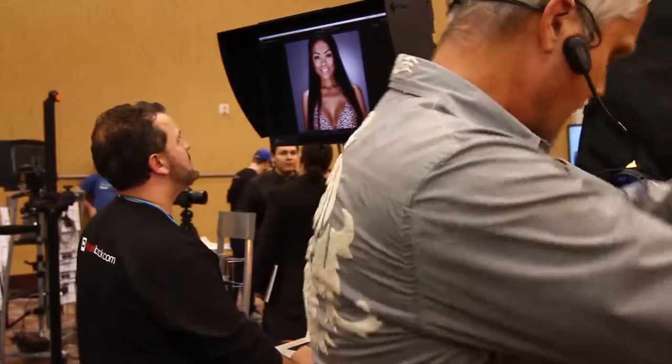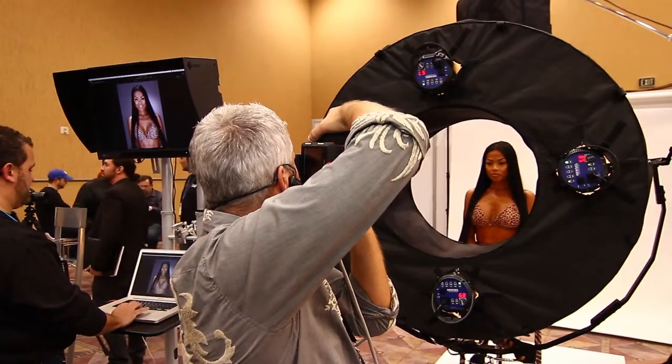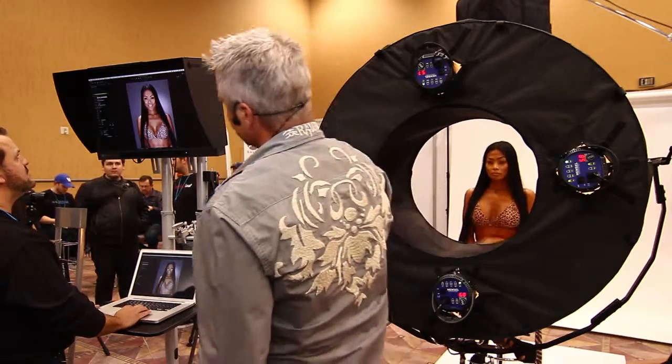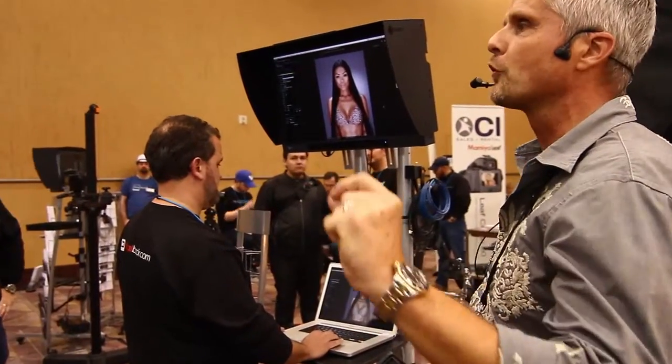Let's take this image one more time and see the results. We've got all four lights here — there's nothing magical about it, and there's a beautiful model.